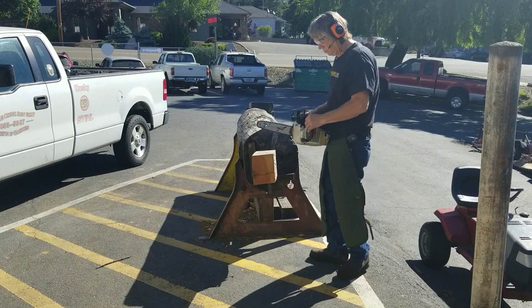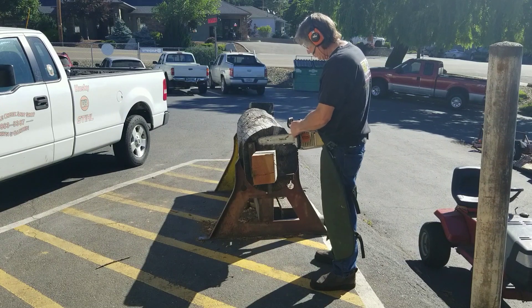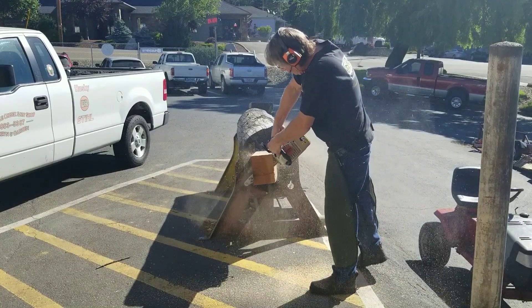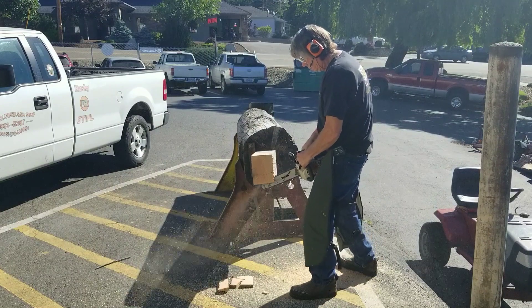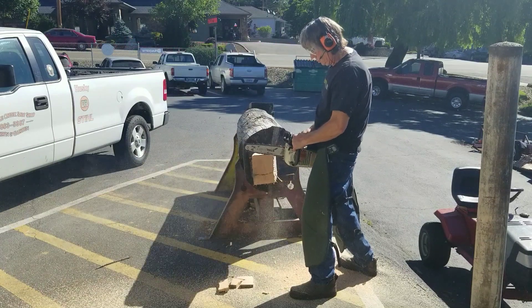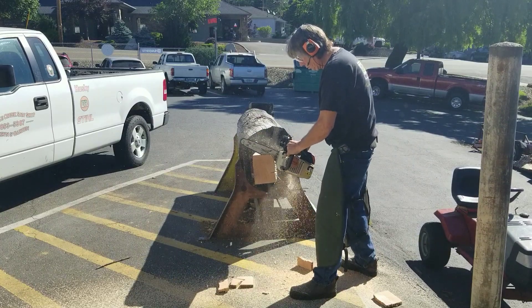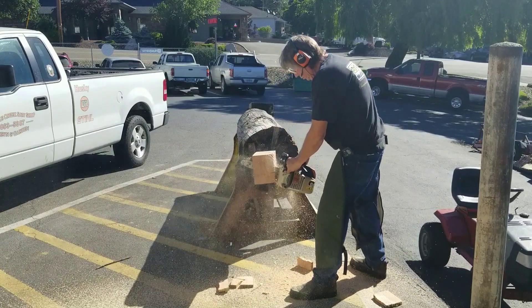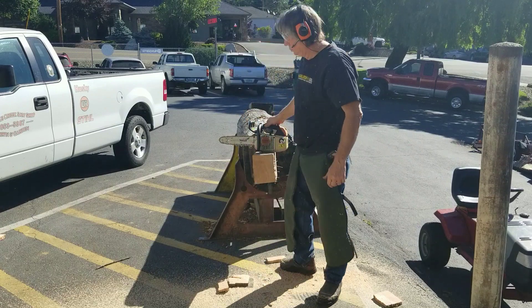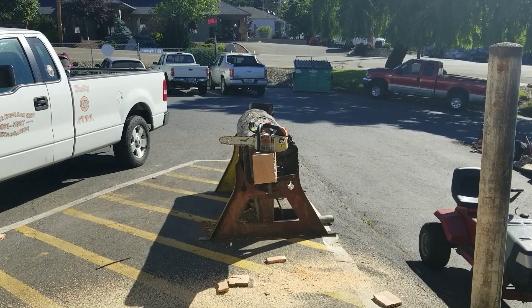Thank you. If you have any questions on these saws, just get a hold of the chainsaw guy.